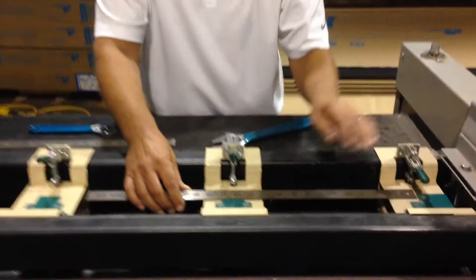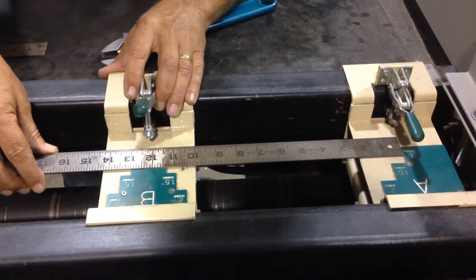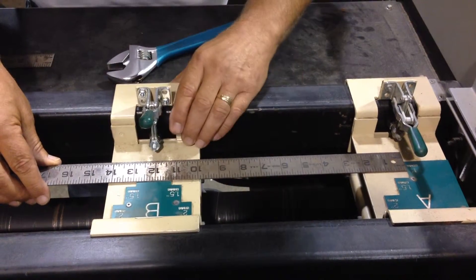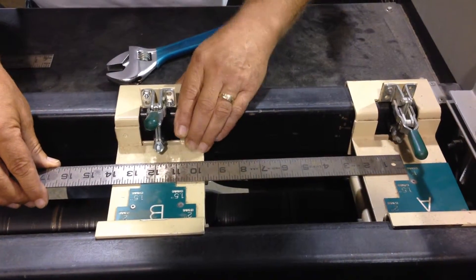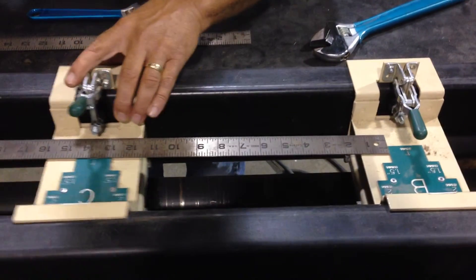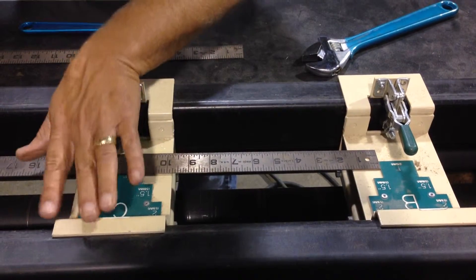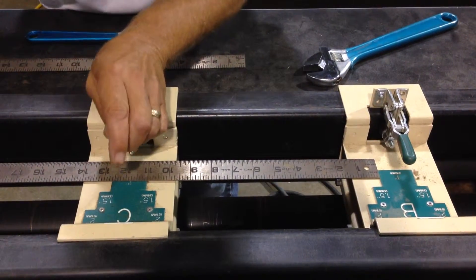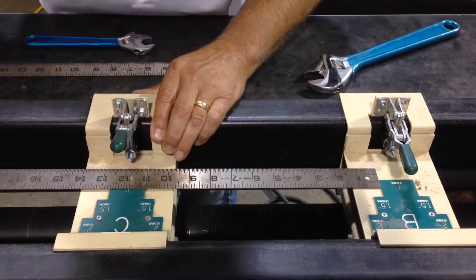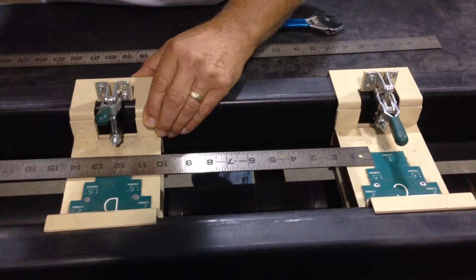What I've done here is put in my A tool and then I'm going to set it with the 1 inch to the 1 inch here at 11 inches. Set up the next one from this point to this point, 11 inches. Try to keep it as close as possible — right on is perfect. And on down the line.